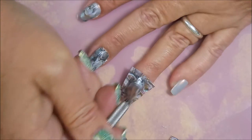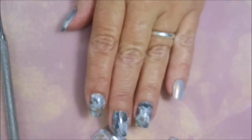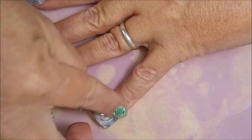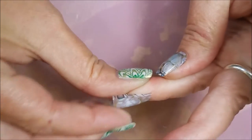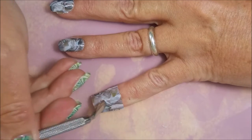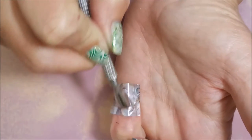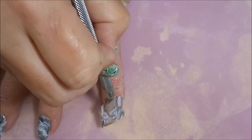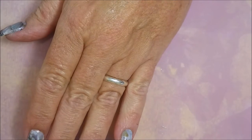I believe I got these nail foils from either Born Pretty or AliExpress — I'm not really sure. These are some of the most gorgeous nail foils I've ever played with, I just love them. It almost looks like granite or something on your nails. I know it looks like I'm going crazy — I have sped this up a little bit, but I don't want y'all thinking I'm just a speed daemon.